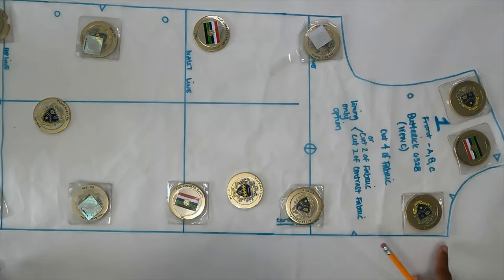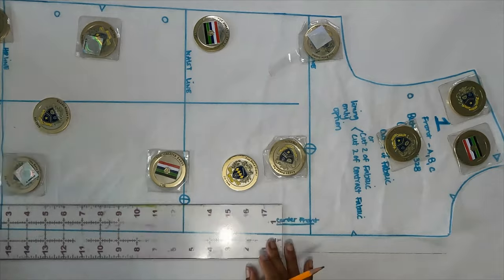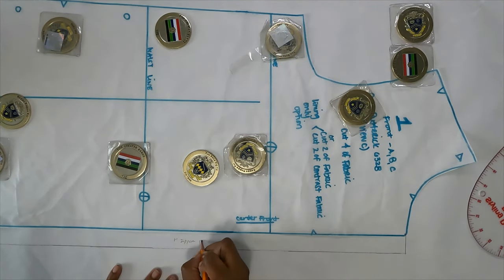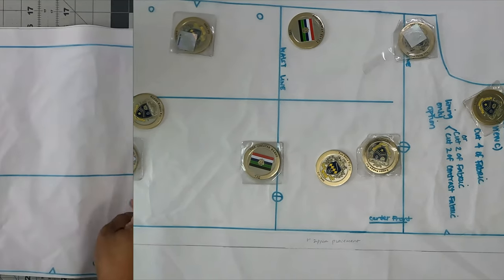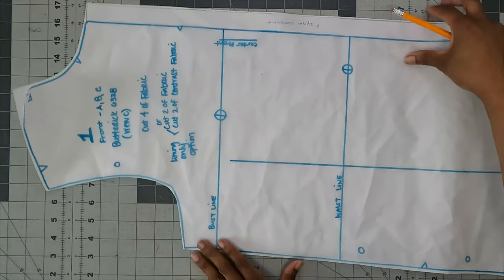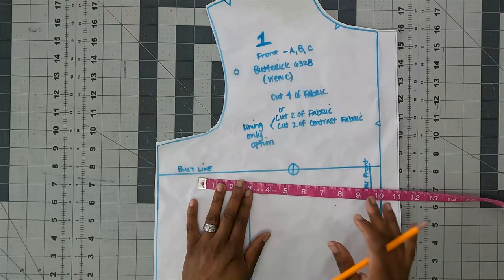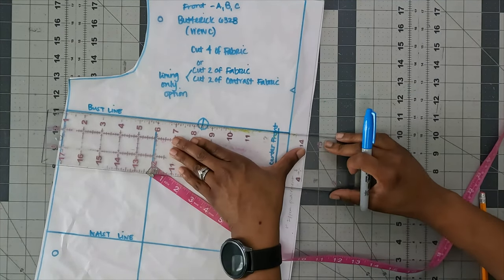If you want a zipper, measure one inch at the center front and mark it. Now that you have your zipper placement marked, cut out the pattern all the way around. Then go ahead and measure across your bust line, waist line, and hip line. I'll turn it this way so you can see. Because I added that one inch, I need to bring that measurement line all the way to my one-inch marking.